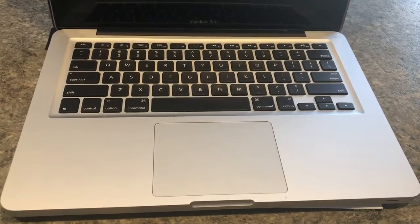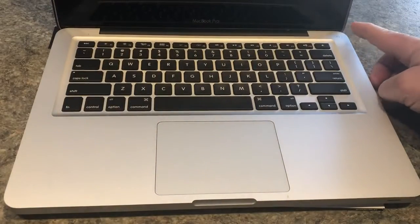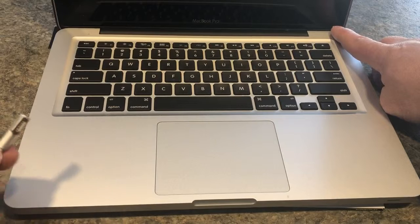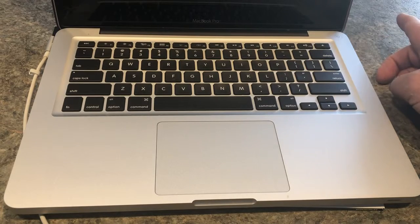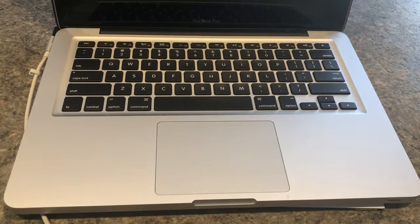One thing we can try is this: you can hold the power button down for probably 10 to 15 seconds. Then, once you've held it down, try plugging in your AC adapter on the side. Once you do, let go of the power button and then try pressing the power button again to see if it turns on.